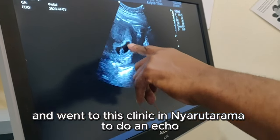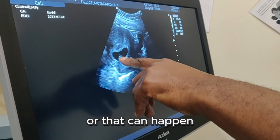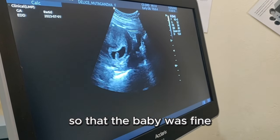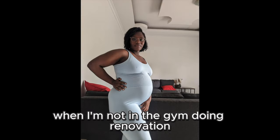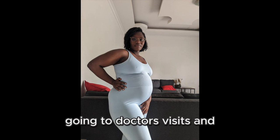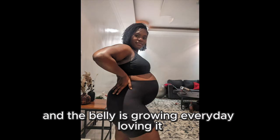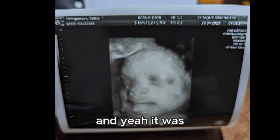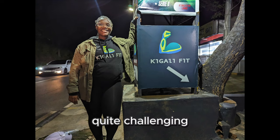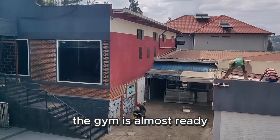The doctor told us it was just a small thing that can normally happen, and that the baby was fine. We were very much relieved. When I'm not at the gym doing renovations, I'm with my wife going to doctor's visits and taking lots of pictures of the baby. The belly is growing every day — and the baby was even sticking his tongue out! It was quite challenging, but while the baby isn't here yet, the gym is almost ready.